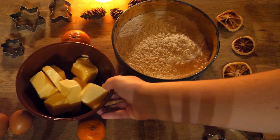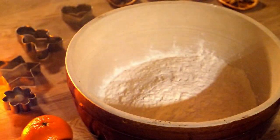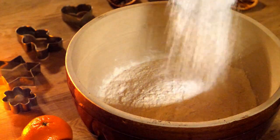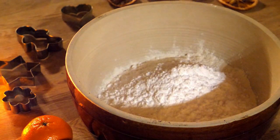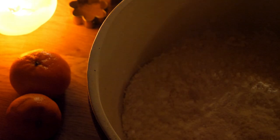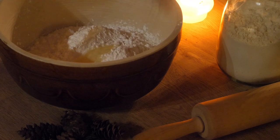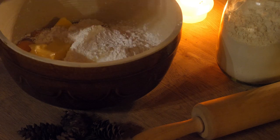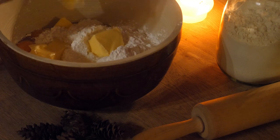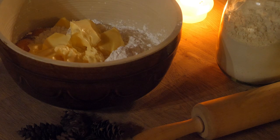You can find the ingredients and measurements down below in the description box. We will start by preparing the quick and easy cookie dough and mix flour and powdered sugar in a big bowl. Then we add in baking powder and a pinch of salt. Next we want to add in the eggs and my favorite secret ingredient to make those cookies incredibly soft and flavorful — tons and tons of butter, best at room temperature.